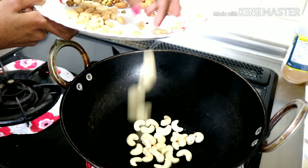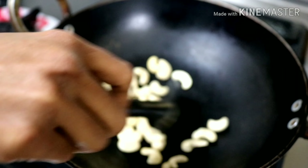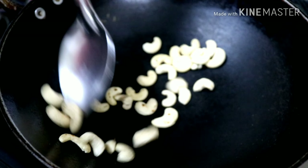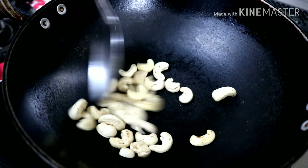If you want to add dry fruits, you can add dry fruits. Add the dry fruits as needed.